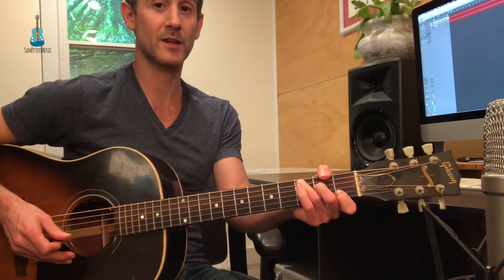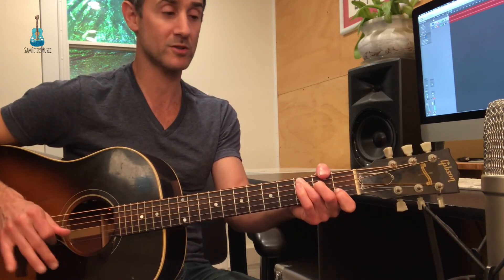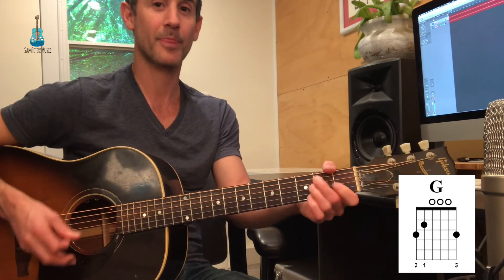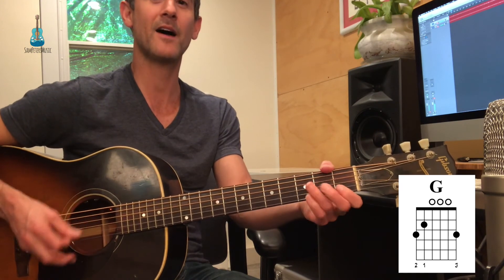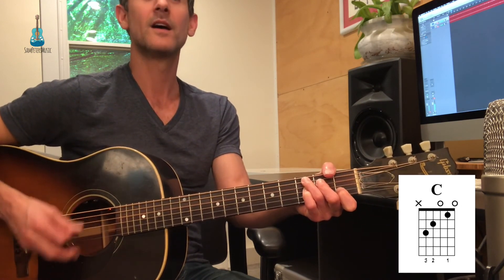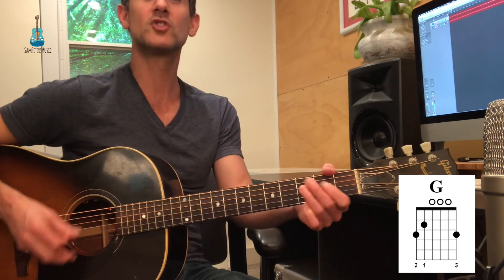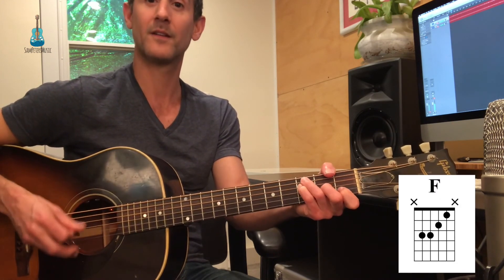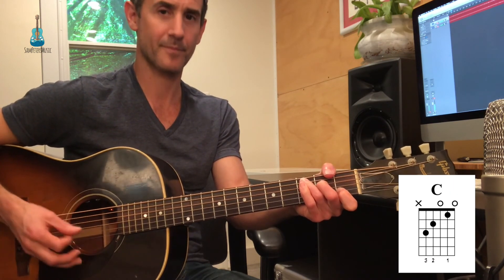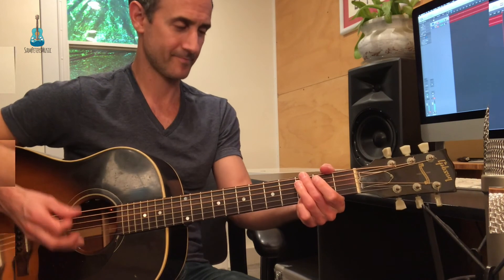And now we'll go to the chorus. The chorus has the same exact chords — it just starts on A minor. I'll call out the chords. G to F, to C. C, G, F. And we're back to the verse.